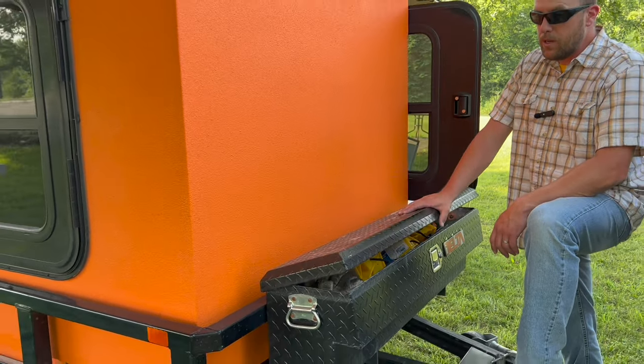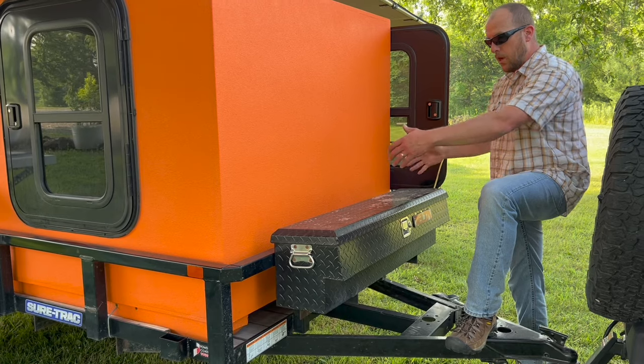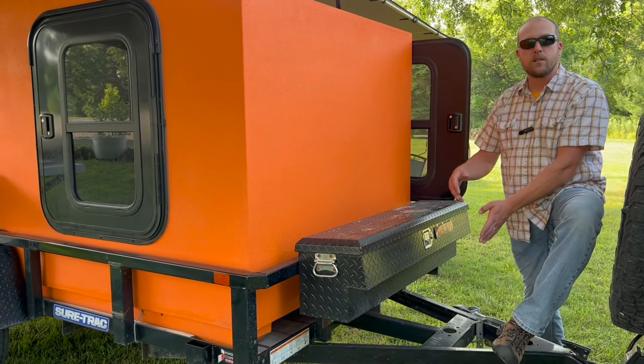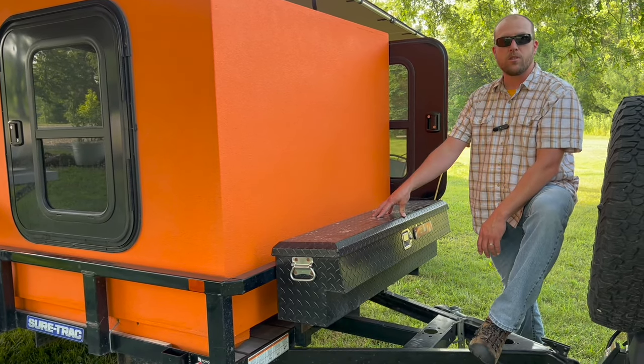In the future, if I were going to do this again, I would either get a larger box here or maybe a tongue box shaped to the size of the tongue — something with maybe a little bit more space. But this is pretty functional for us.